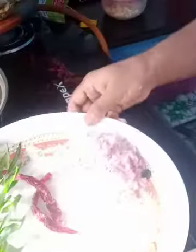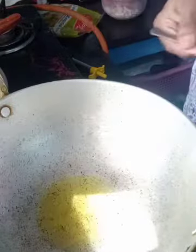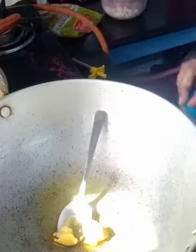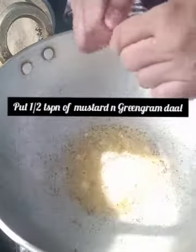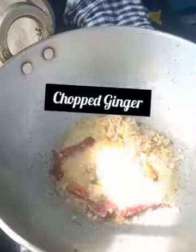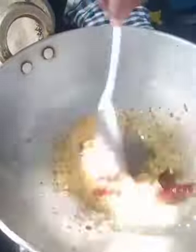Add a little oil, add a little oil. Put a little bit of salt. Then stir it in the water.